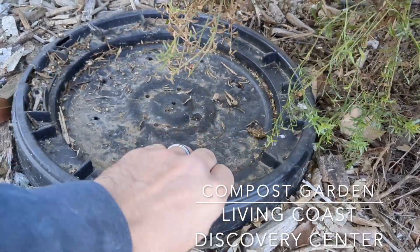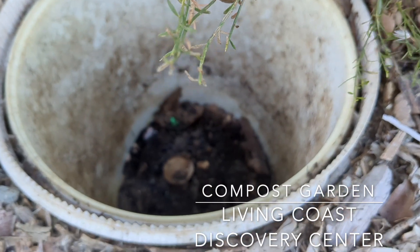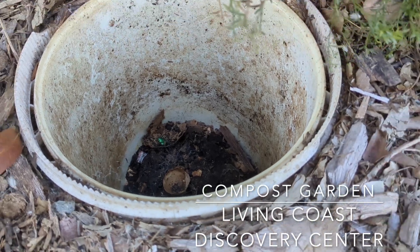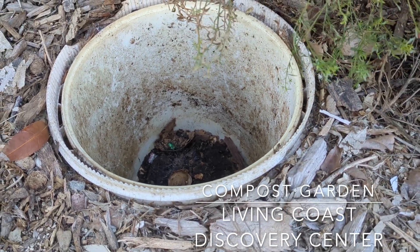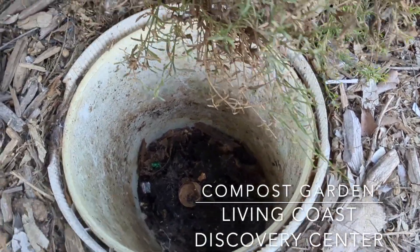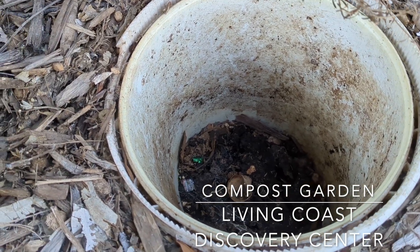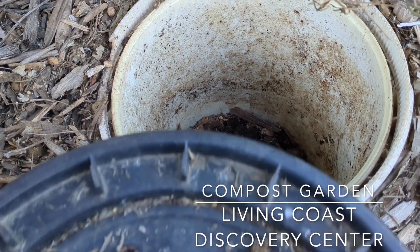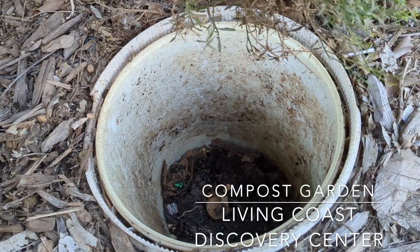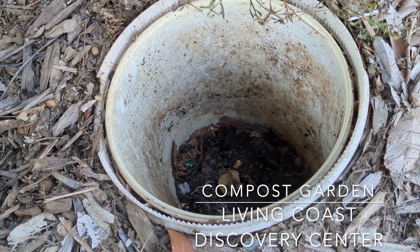This lid has holes on it and if you look inside you've got tons of black compost. The master composter that manages this garden uses this as a digester. A digester is a way of composting where you're using mostly greens, putting those greens in the ground, and allowing them to break down and provide nutrients to the soil.